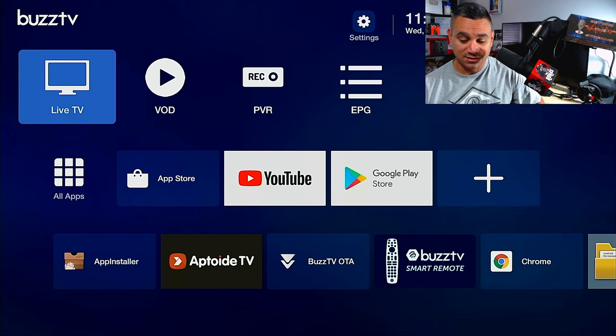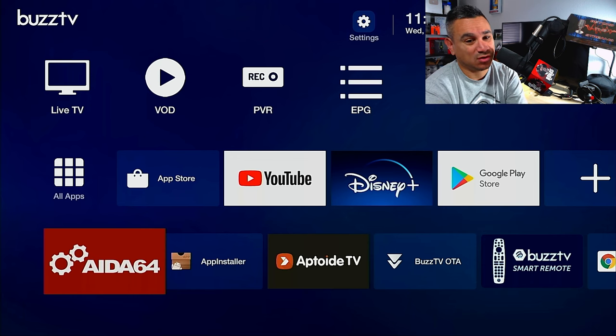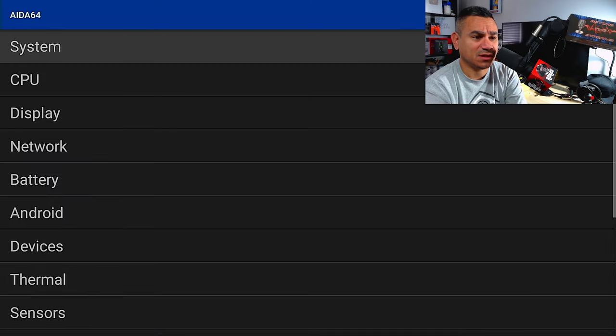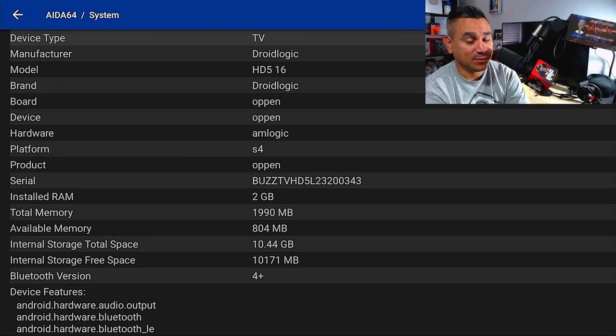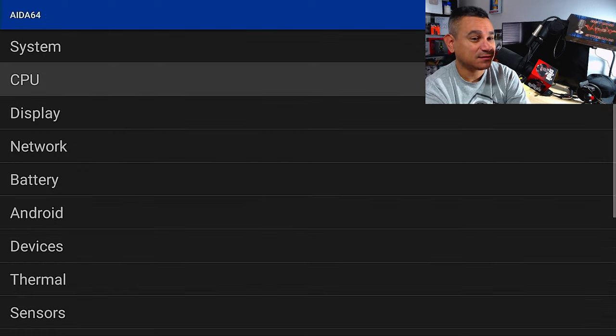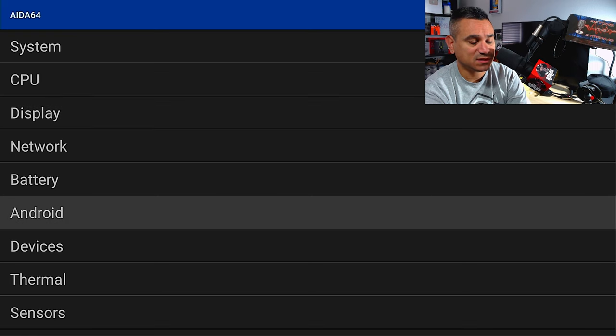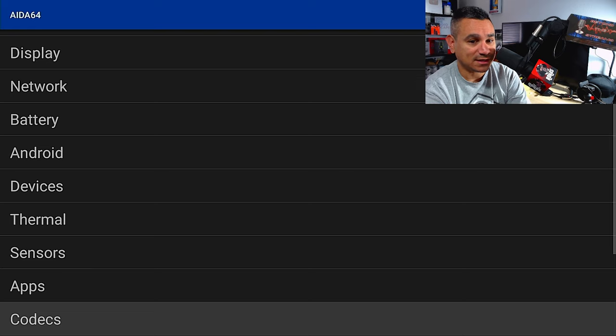I grabbed AIDA64 — just search 'AIDA64 APK' on APK Pure and you're good. It's a great app to learn everything about your device. This is the HD5 model: 16 gigs advertised, and you're left with a little over 10 gigs free, which is great. It has 2 gigs of RAM, an Amlogic chipset, and runs a quad-core ARM Cortex-A35. Display pulls full 1920x1080p resolution. The GPU is the Mali G31 — very popular. It runs Android 11 and the device is not rooted.